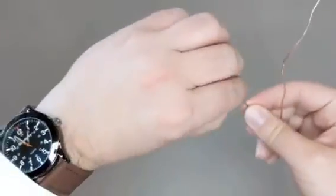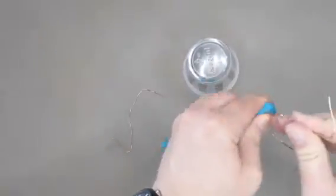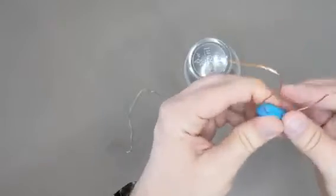Shape your two pieces of wire and anchor them in place on either side of the cup with the rest of the blue tack. The points of the wire should be close to, but not touching, the cup and the foil.